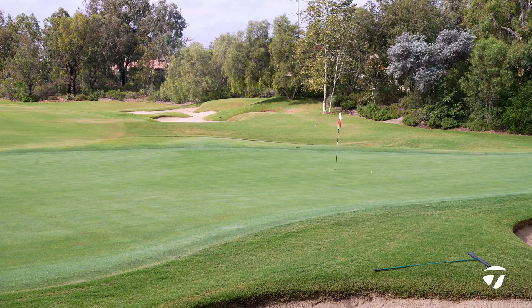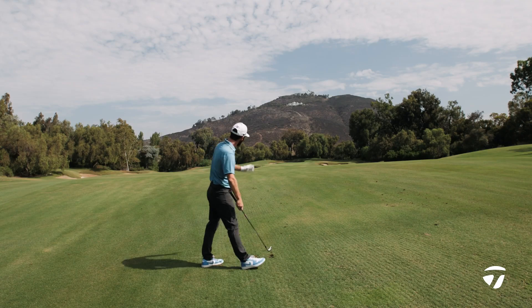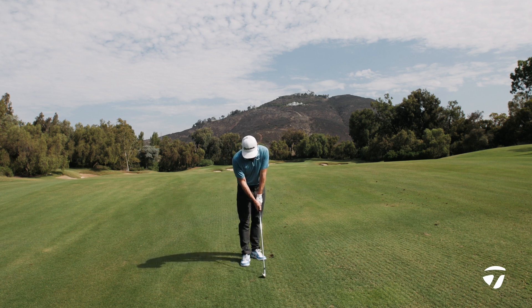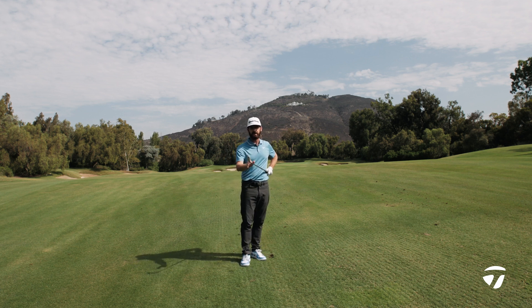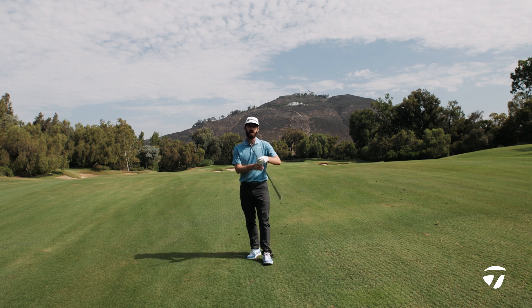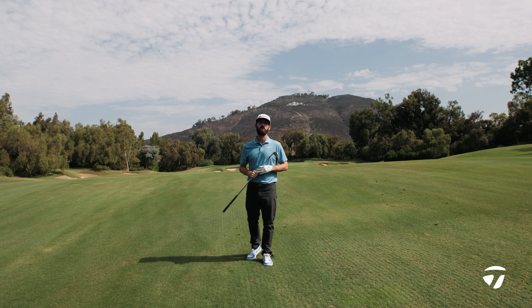If this is something that might appeal to you, if you're a player that wants to shape golf shots, that wants that sleek, tall look with a little bit of muscle cavity in there for slight forgiveness, check out the brand new P7MC at taylormadegolf.com and learn more about this beautiful iron.